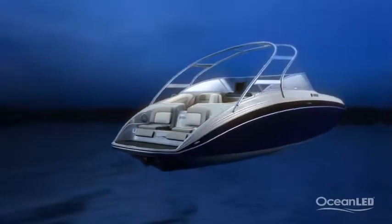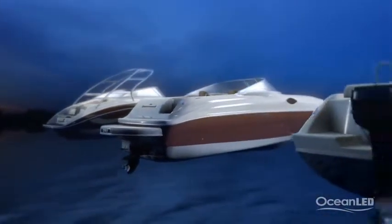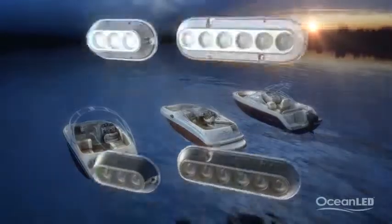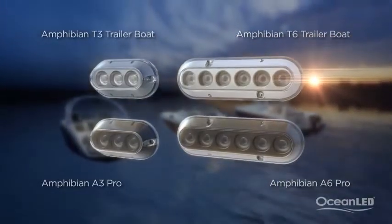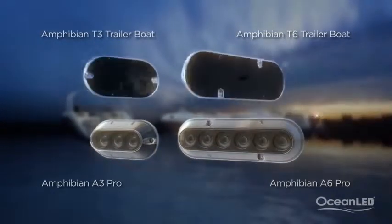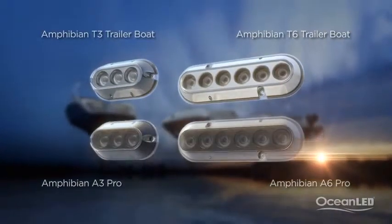Any product you put on a boat needs to be able to handle extreme vibration, be fully IP68 waterproof, and ideally maintenance-free. The Amphibian series from Ocean LED is exactly this. Two lights will work the best, and the recommended product is either the T3 or T6 from the Trailer Boat series, or the A3 Pro or A6 Pro from the Amphibian Pro series.